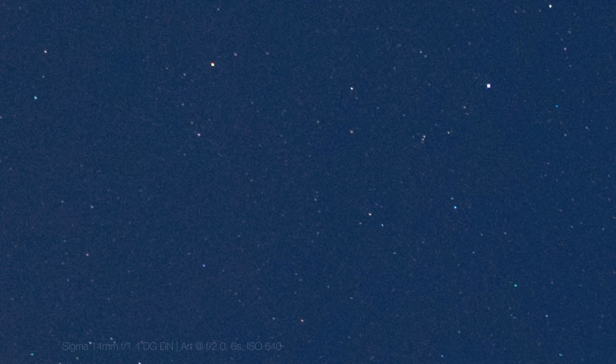I would have no hesitation using this lens at f1.4 for pretty much all of my astrophotography. The tiny amount of aberration that is present is also virtually eliminated by stopping down just one stop to f2, so that's still an option if you need it. Overall, this is an excellent result for such an extreme lens design.